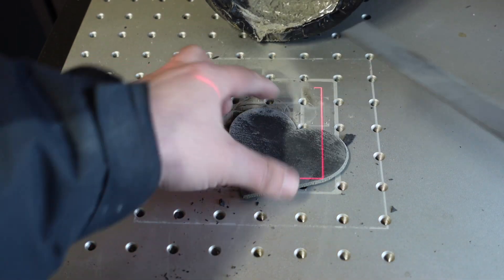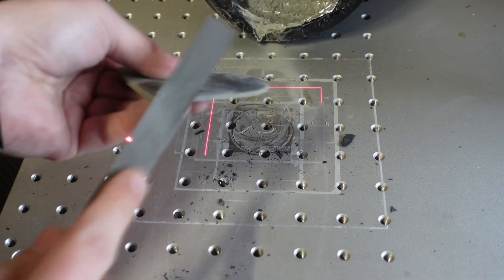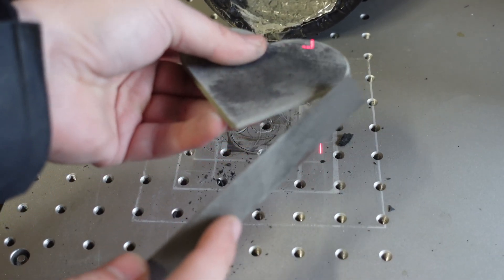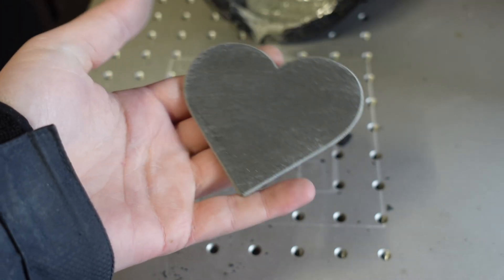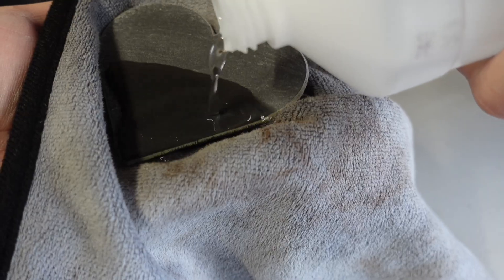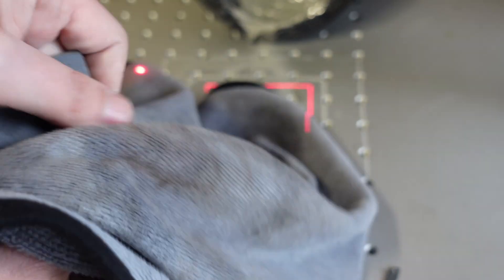Use a file to smooth any sharp edges or leftover pieces. It already looks great. Time to clean it. I use isopropyl alcohol and a soft towel — just apply a bit and gently rub the surface. In the end, you should have a beautiful, clean-cut slate piece.